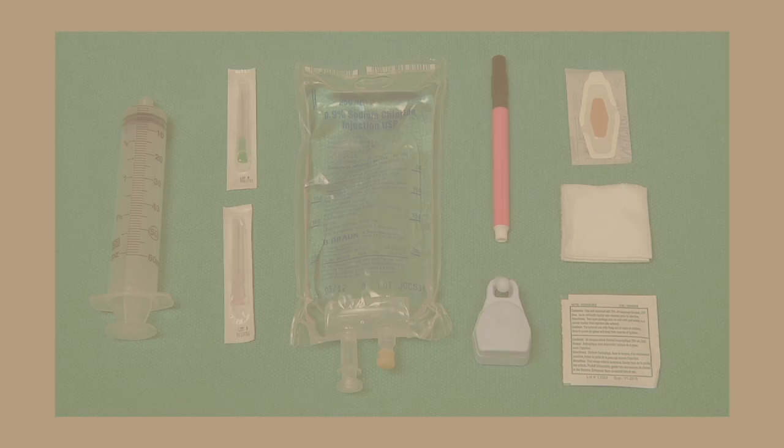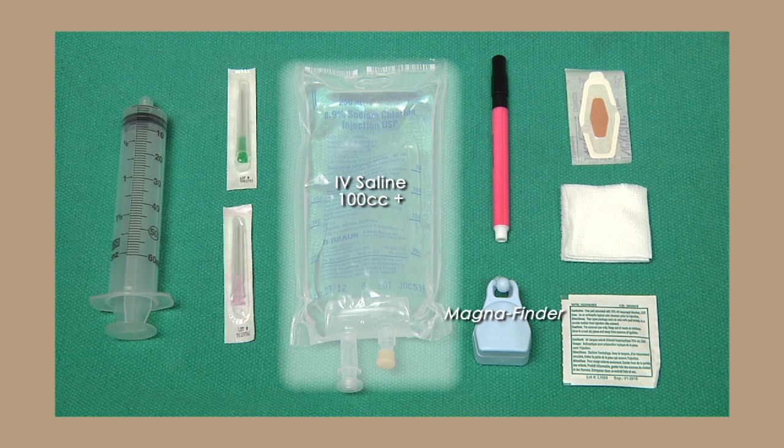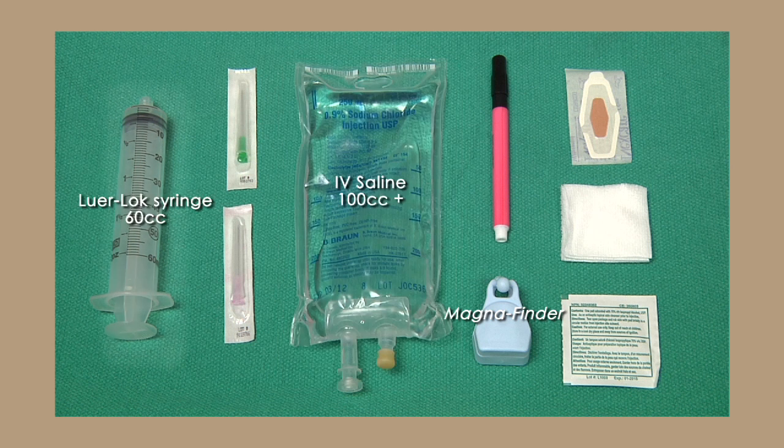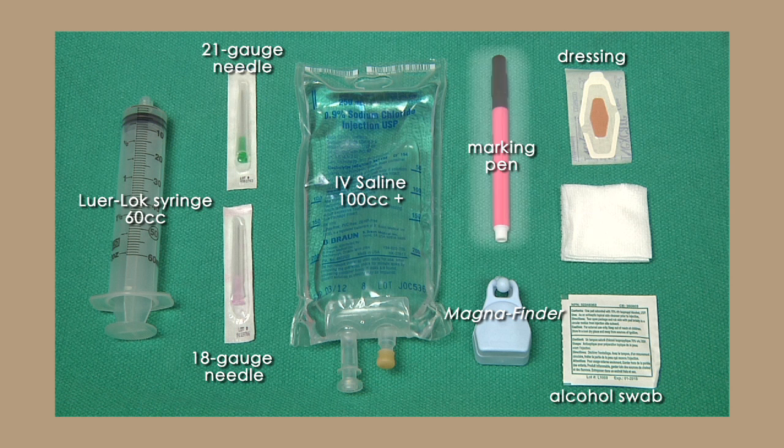The equipment required for this procedure is as follows: the Magna Finder, sterile IV saline bag 100 milliliters or more, a 60 cc luer lock syringe, a 21 gauge or smaller needle, an 18 gauge needle, an alcohol swab or chlorhexidine skin swab, one adhesive bandage or other dressing, a marking pen, and a small gauze.